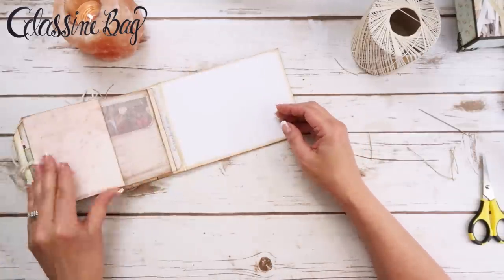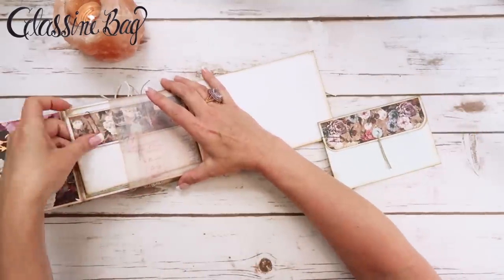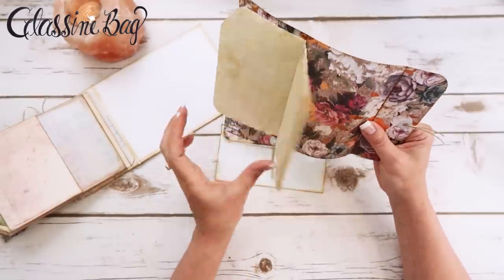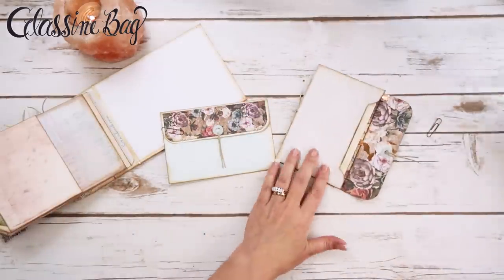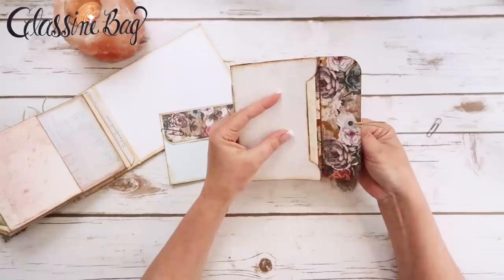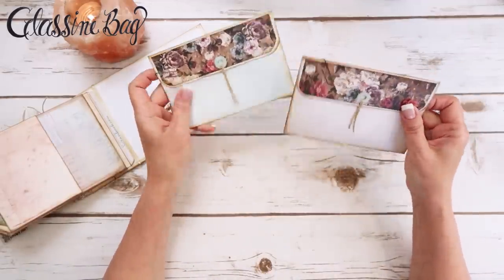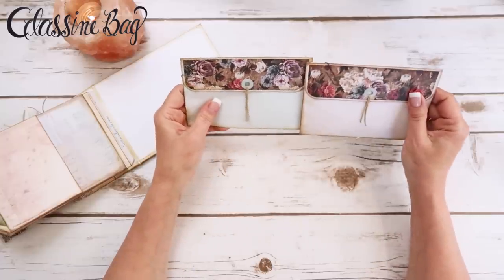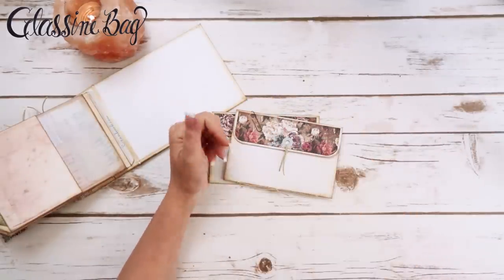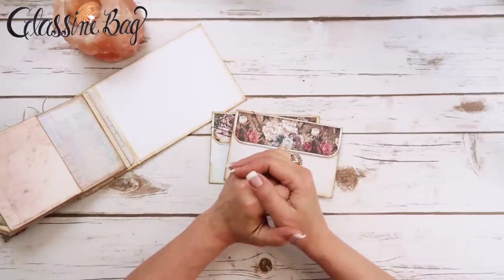So there we have it — the same envelope done two ways! Let me know which one you like better; I like them both and can't decide. I do like having a place to write and document, and this is really thin — it didn't take up a whole lot of room. I'm going to burnish it just a little to flatten it out. That's all I've got for you — give me a thumbs up if you liked this video, leave me a comment, subscribe if you haven't already, and I'll see you guys next time, bye!